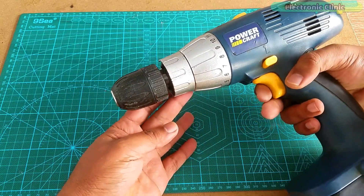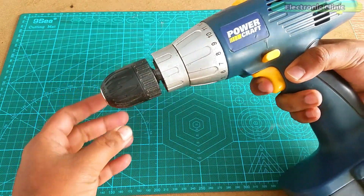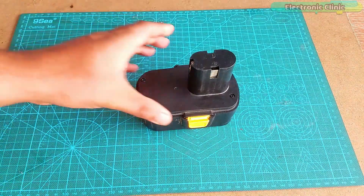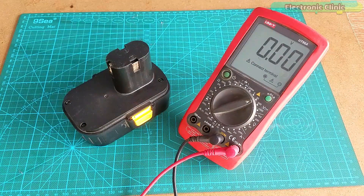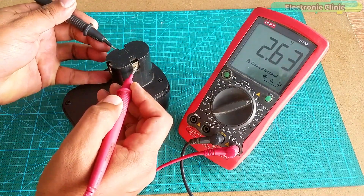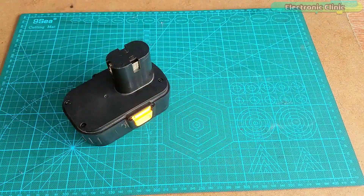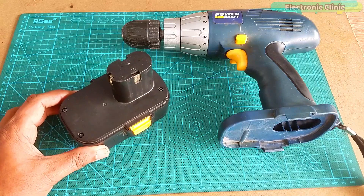After charging the battery for a few minutes, all I got is this small movement and now the battery is completely dead. Let's check the battery voltage again. In just a second the battery voltage dropped to point-something volts. This means the battery is completely dead and there is no way I can run this drill machine using this battery. Now I have three options.